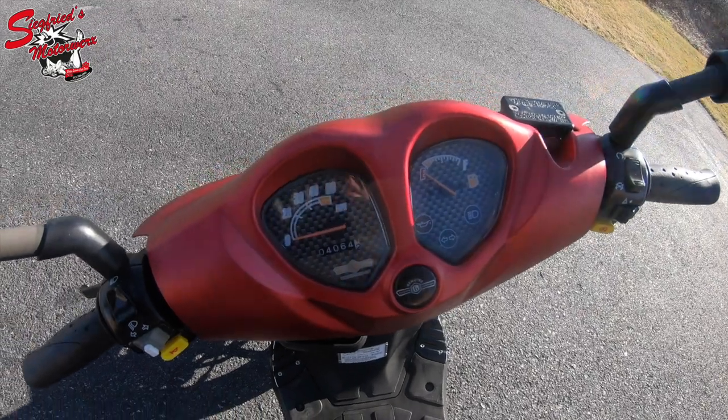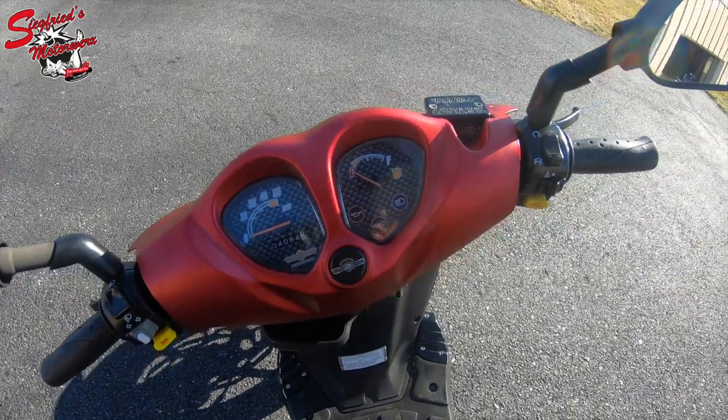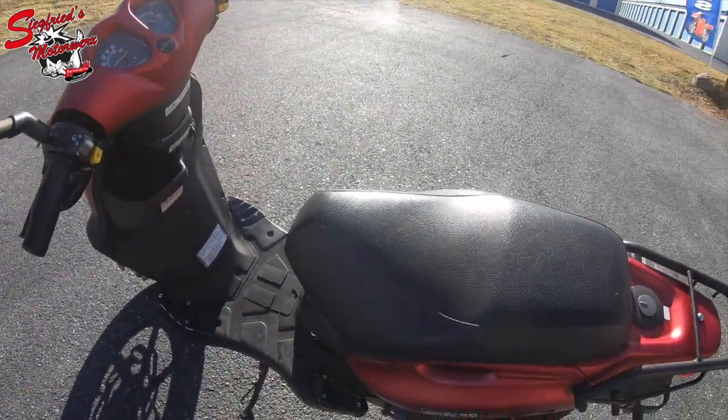This one does have 4,064 miles on it at the time of filming. That will go up a little bit — we still have to do a test ride video on this one, and we'll probably get after that next week when it's not so windy.